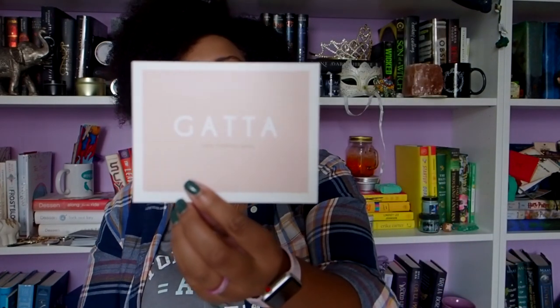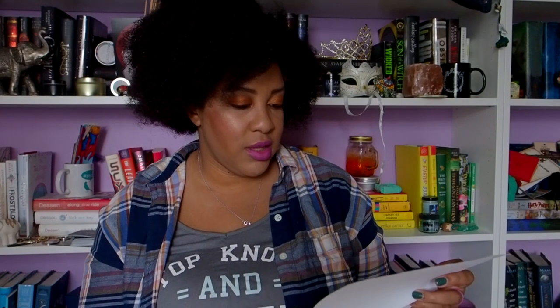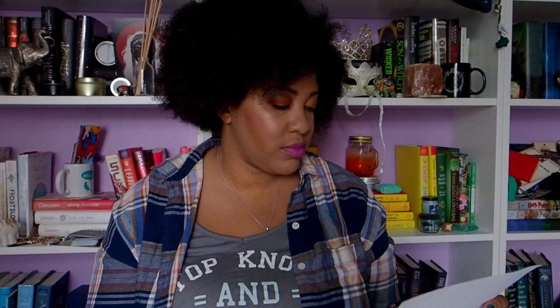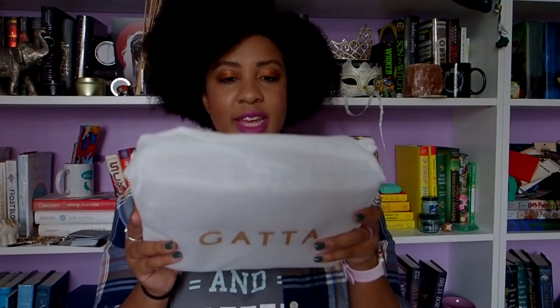It came with a nice little card in the box. This isn't a camera bag per se — this only cost $39. And I got free shipping on it. I think it's on sale right now, only $29, so it's just on a little bit of a sale.